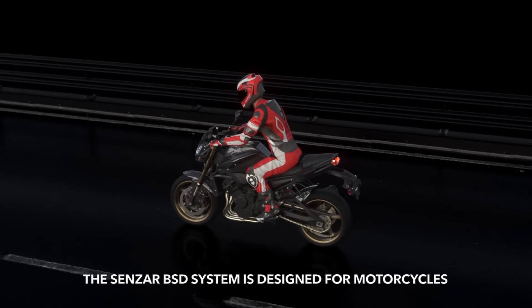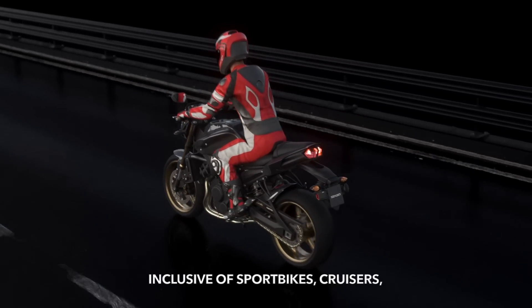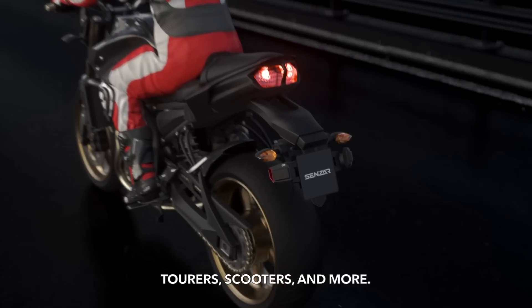The Senzar BSD system is designed for motorcycles, inclusive of sports bikes, cruisers, tourers, scooters and more.